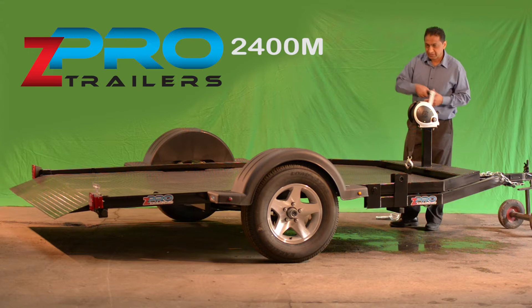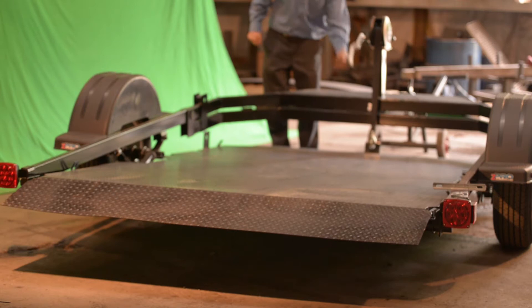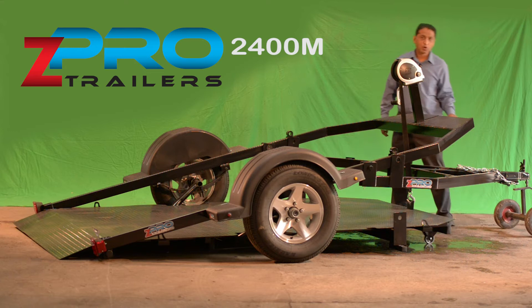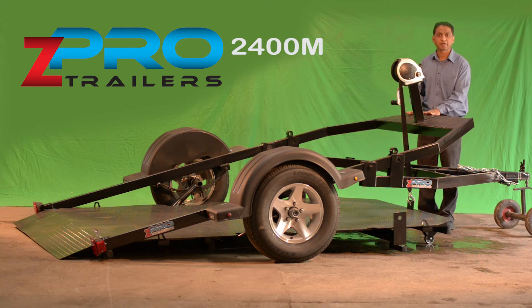The way it works, it comes with a two-stage mechanical winch. The deck goes to the floor. While the deck is down, the tongue is pivoting, so it stays attached with the towing vehicle. That is the main difference between the 2350 and the 2400M.